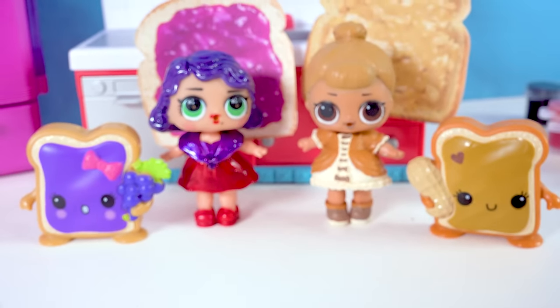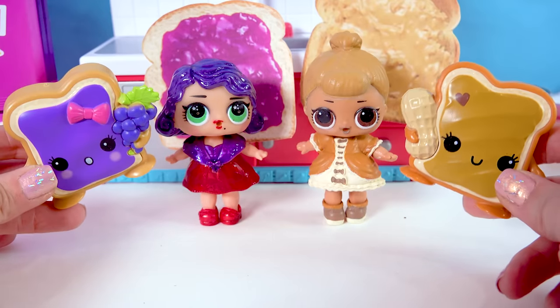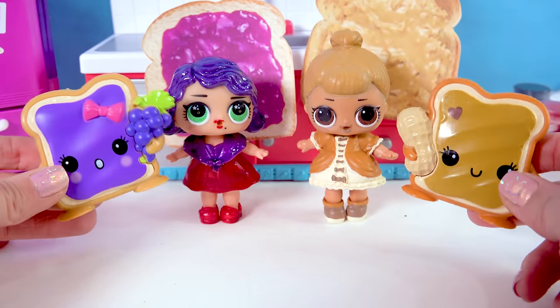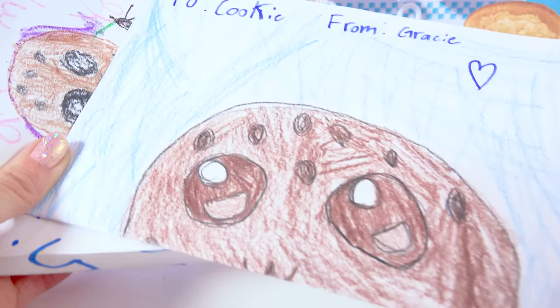I think these are two of my new favorite customs that I have painted. I hope you Cookie fans like the video! What's your favorite thing to put on a sandwich? What type of jelly do you like? Do you like crunchy or smooth peanut butter? Let me know in the comments, and keep being amazing — just like this amazing Cookie Swirl fan mail!